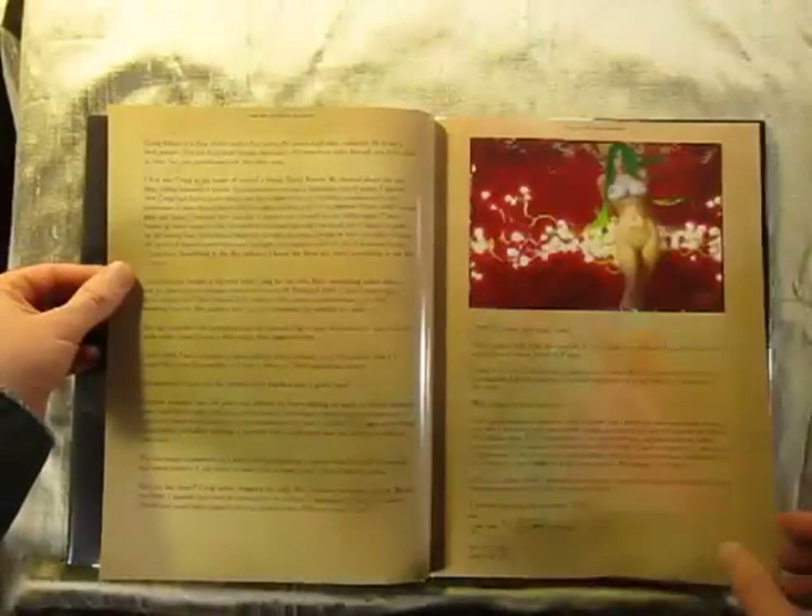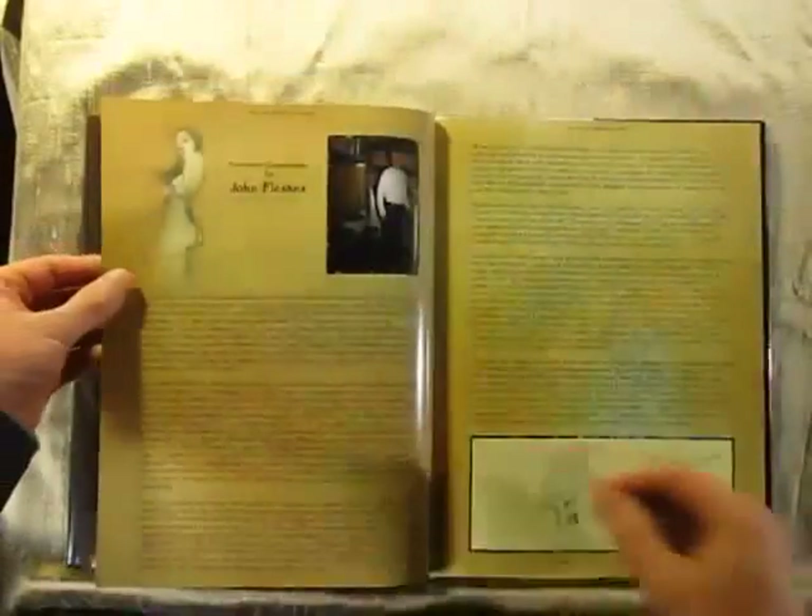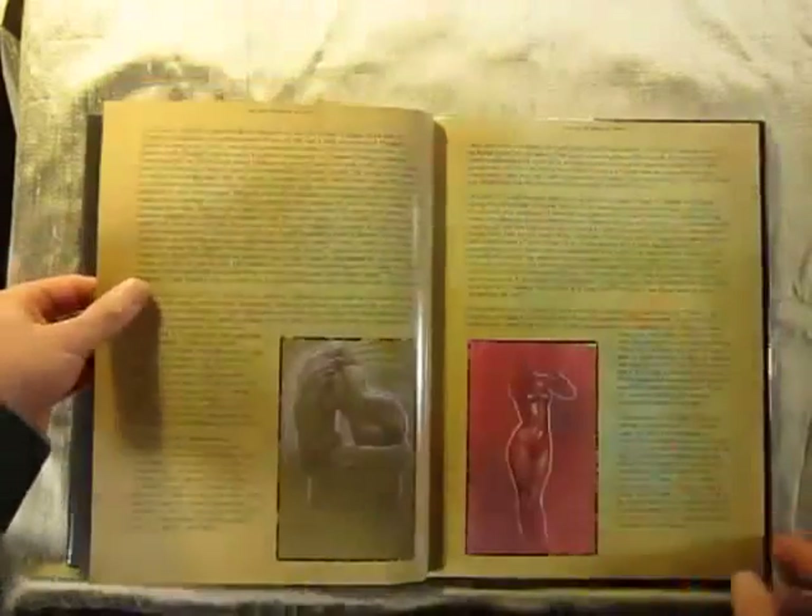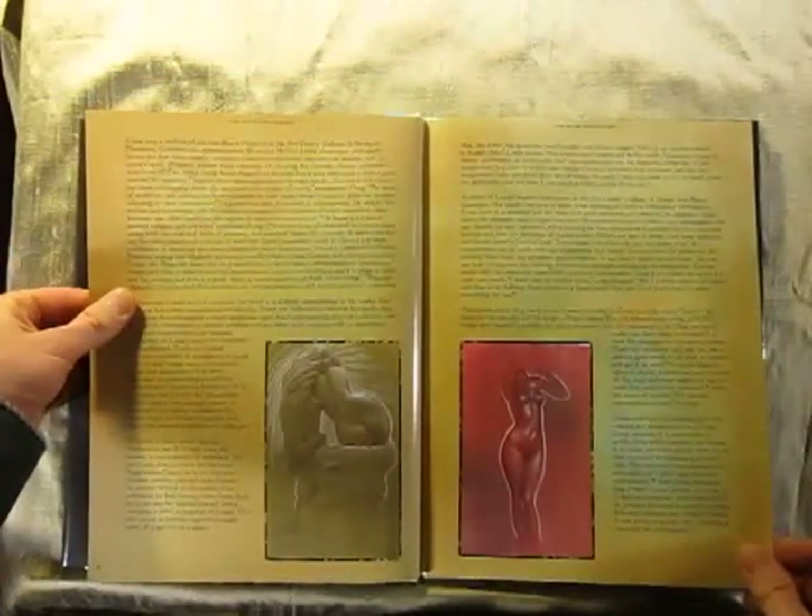Ian McKaig provided a nice intro for me and a wonderful story. John Flesk, the publisher, also wrote a foreword.